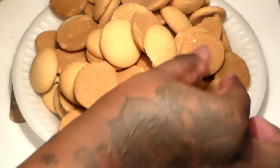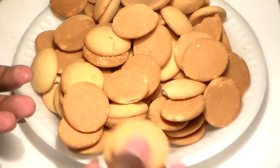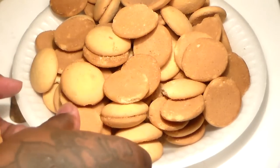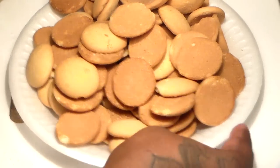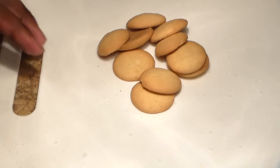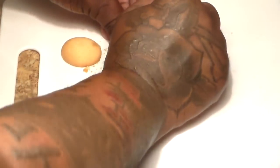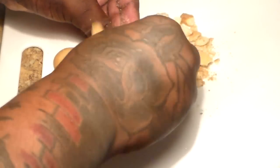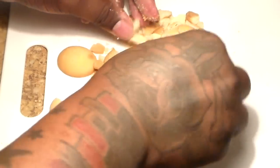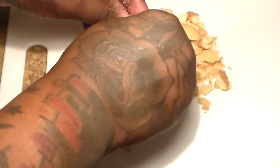Now for the vanilla wafers — you're going to take about eight to ten of them, move the others to the side, and crunch those ten wafers into small pieces. This is what we're going to top the banana pudding with once it's done — just a little decoration. Break them up to about this size.